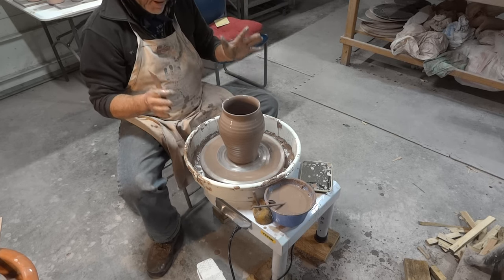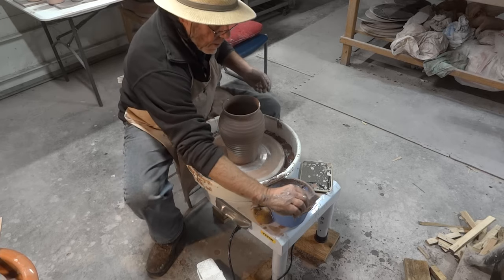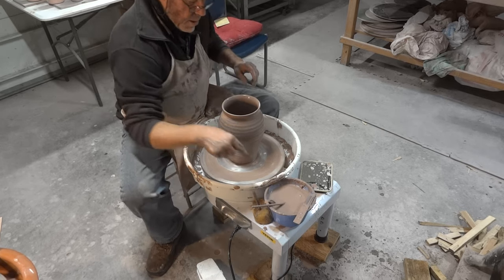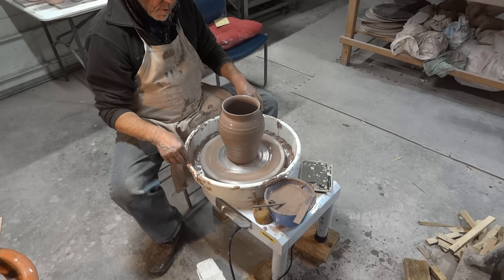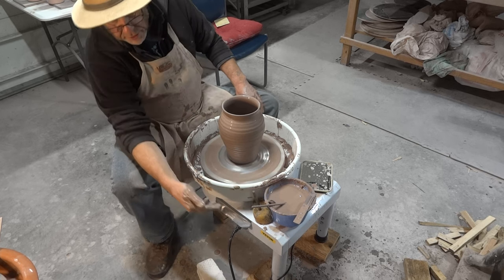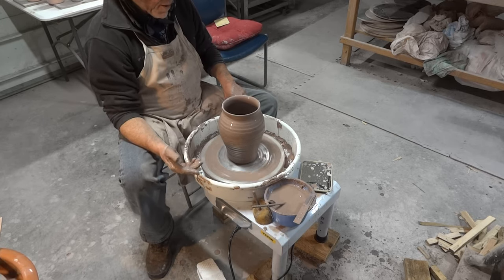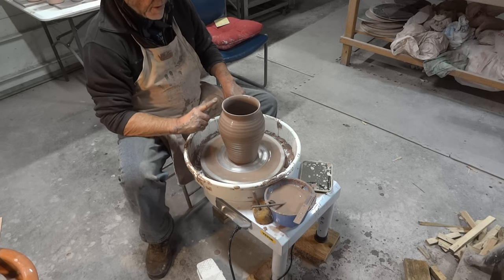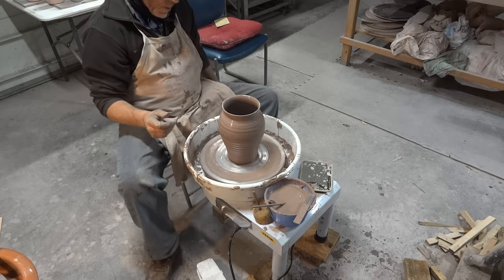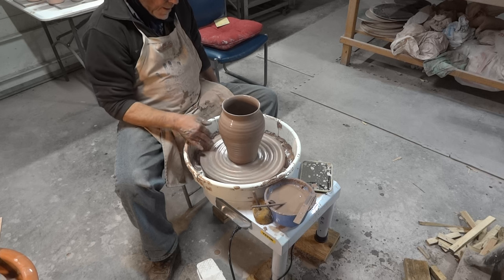I've got five of these wheels, and let me tell you, every single wheel is different from the other — no two are the same. Two of the wheels I have here: the first one they sent me to demo came crunched in the box, with bent legs and cracked welding. They immediately sent me another one, so I ended up with two of them.